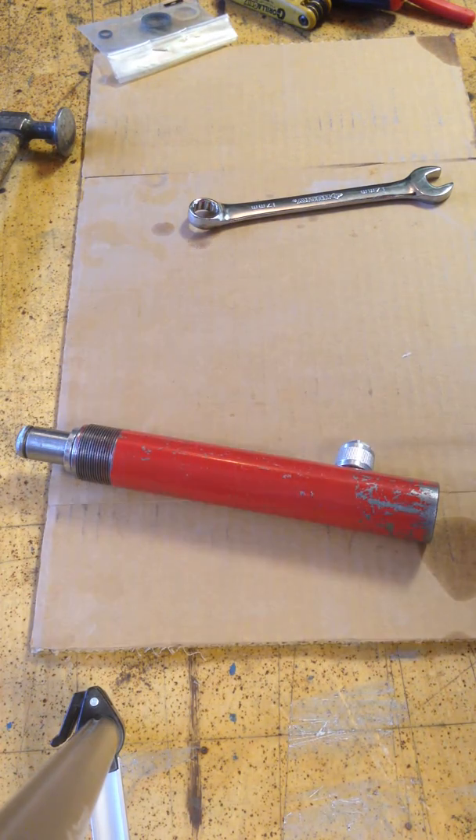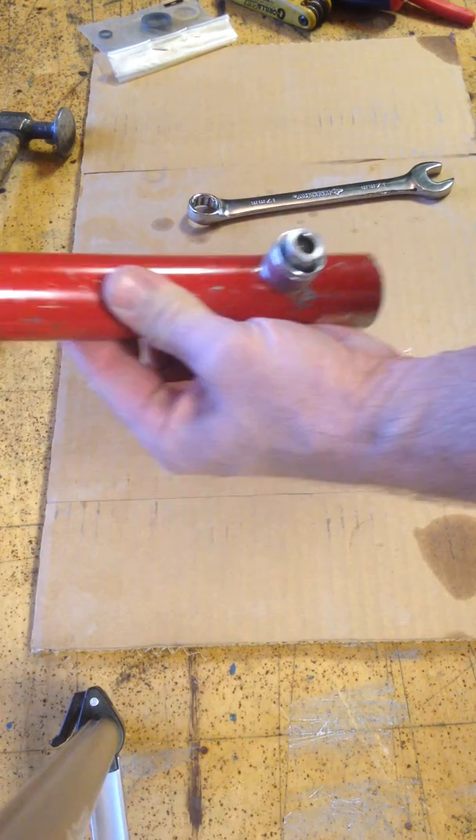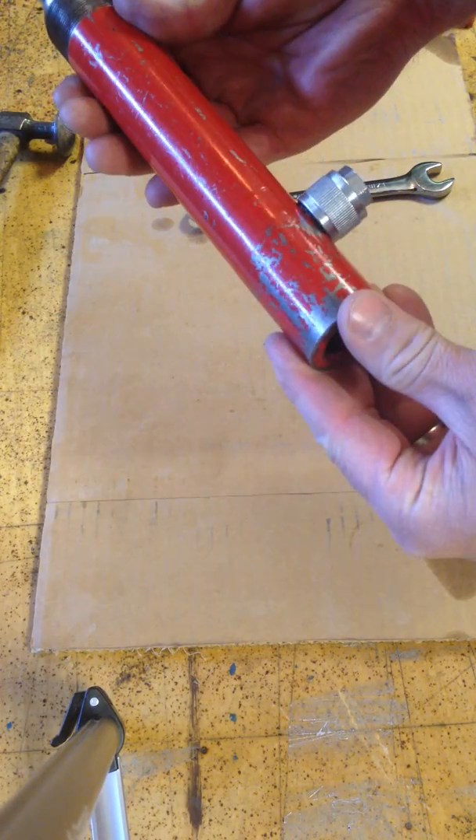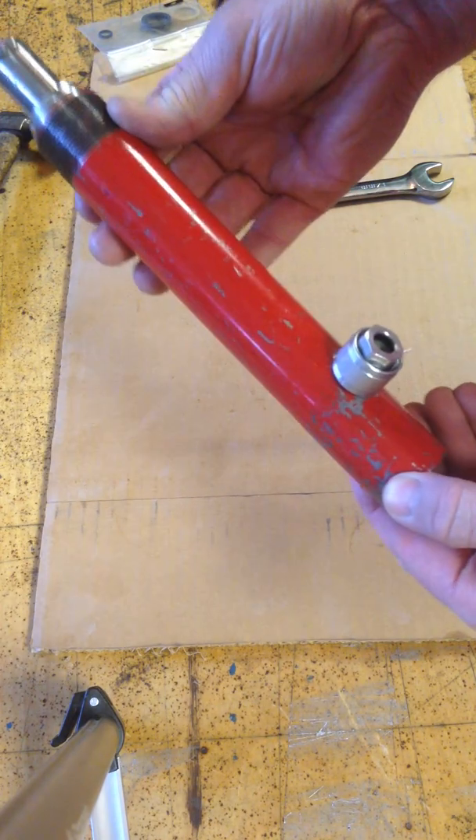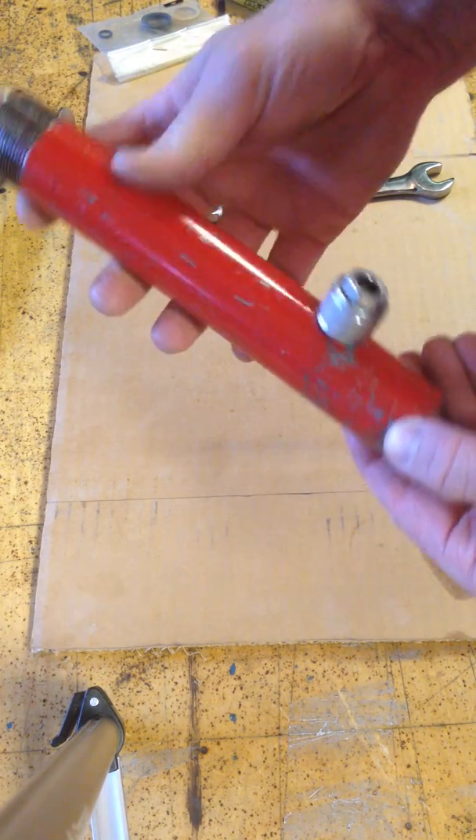Hello, this is Tim Gerhards with TG Products. The ram that we use with our rail saver is pretty common — it's going to be about the same through most manufacturers. So here's how you rebuild a four-ton hydraulic ram.